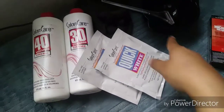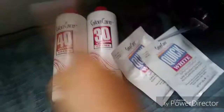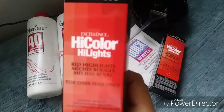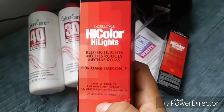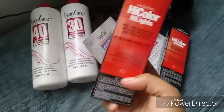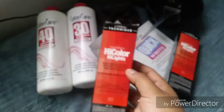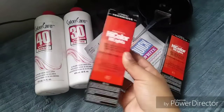Okay so today I'm going to dye my hair. These are the products you're going to need. You need some developer — I like to use the 40 when I bleach my hair and the 30 with the cream. And with the hair dye, this is the hair dye I use — it's the L'Oréal L'Oréal Technique Excellence High Color Highlight, Red Highlight. I guess they just changed the packaging.